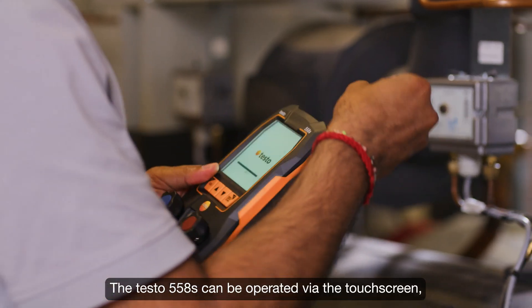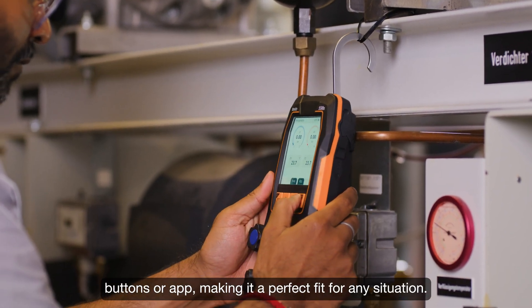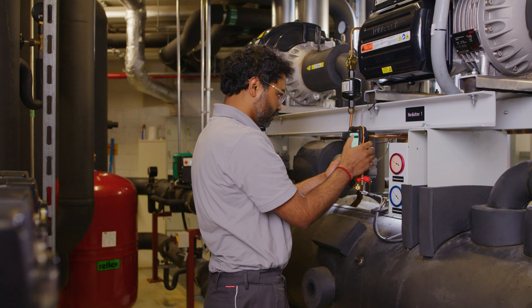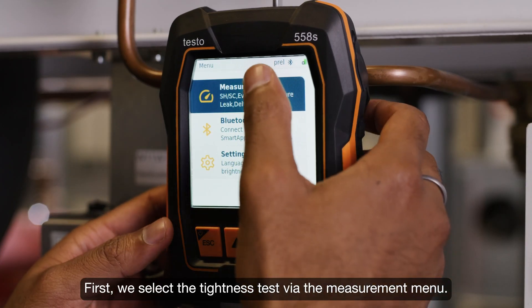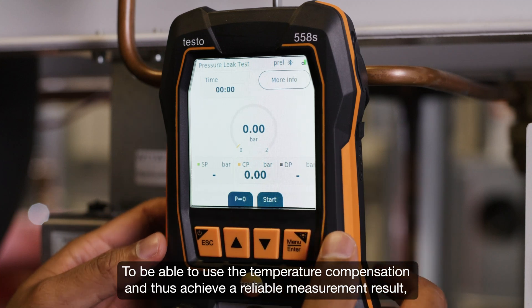The testo 558s can be operated via the touchscreen, buttons, or app, making it a perfect fit for any situation. First, we select the tightness test via the measurement menu. To be able to use the temperature compensation and thus achieve a reliable measurement result, we connect the testo 915i to the manifold.